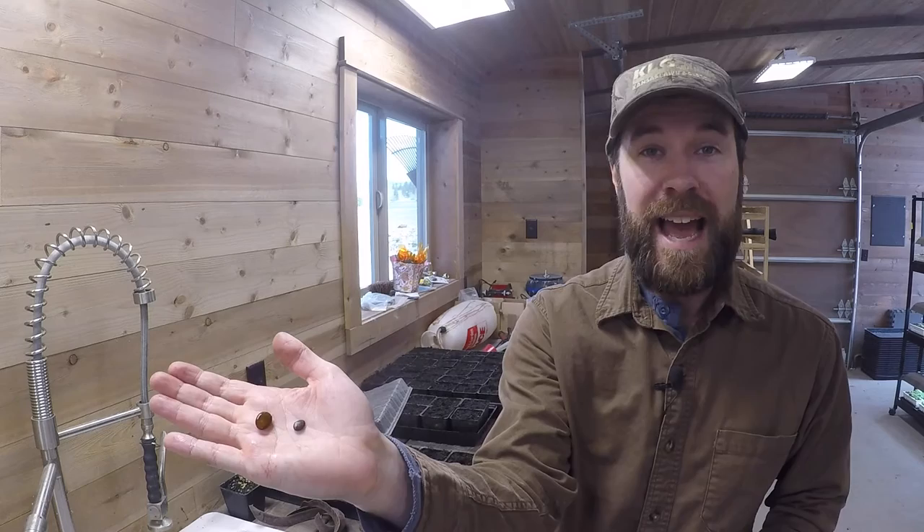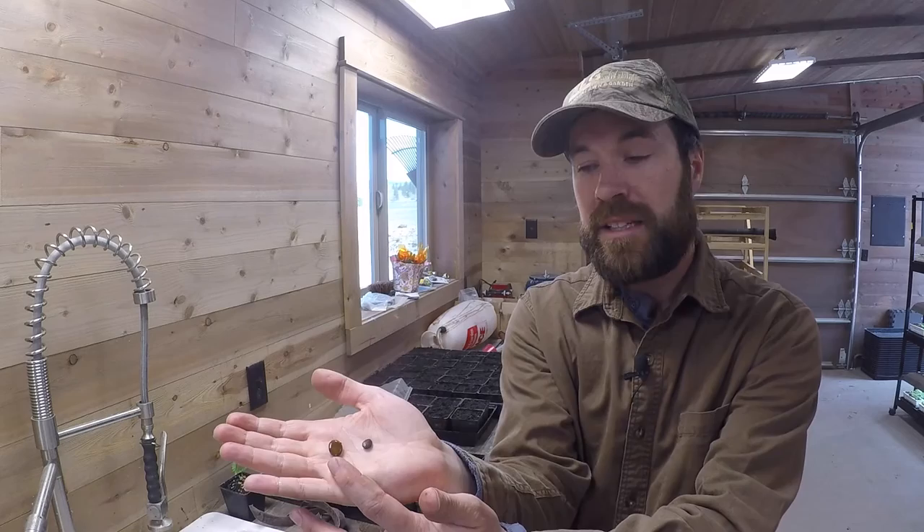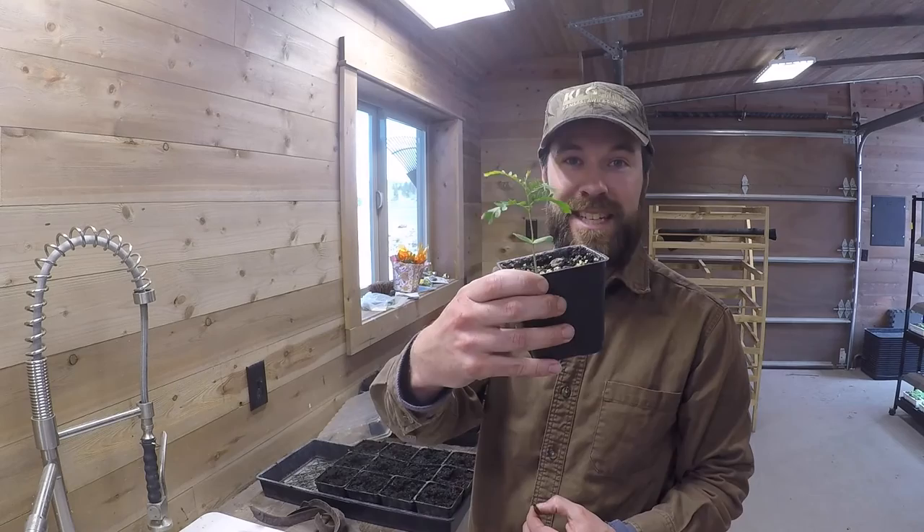We're back in the greenhouse getting ready to take our soaked seeds that were treated by the just-below-boiling temperature water. Now that they've had a couple hours to expand and soak up some of that water and break that hard seed coat, they're ready for planting. To give you an idea of how much they expand — in my hand here I have a seed that hasn't been soaked yet and then obviously the much larger seed that has. That expansion is what we're looking for to get that seed coat broken so that this seed can really germinate and turn into a nice young seedling.